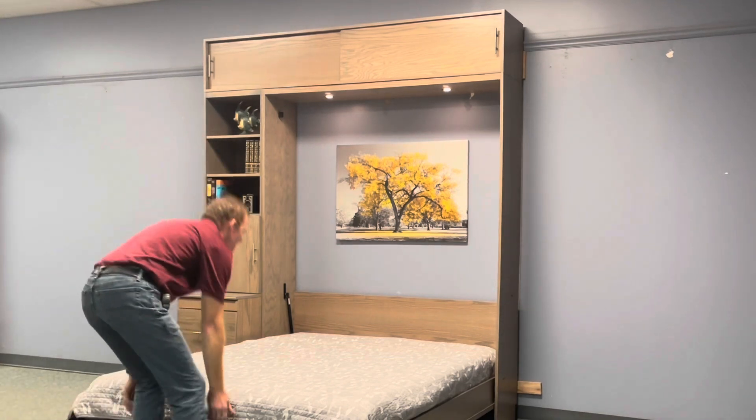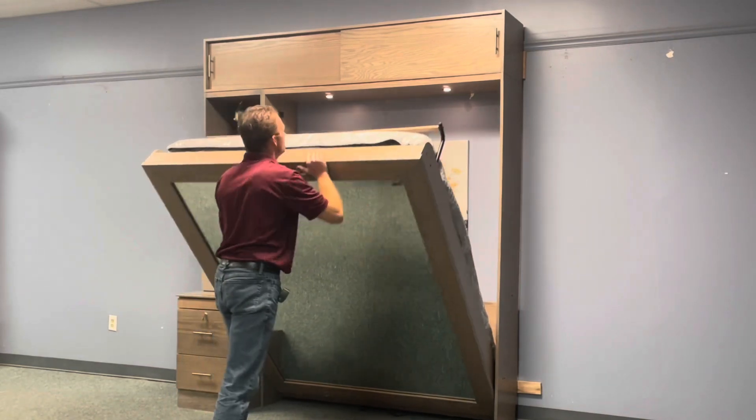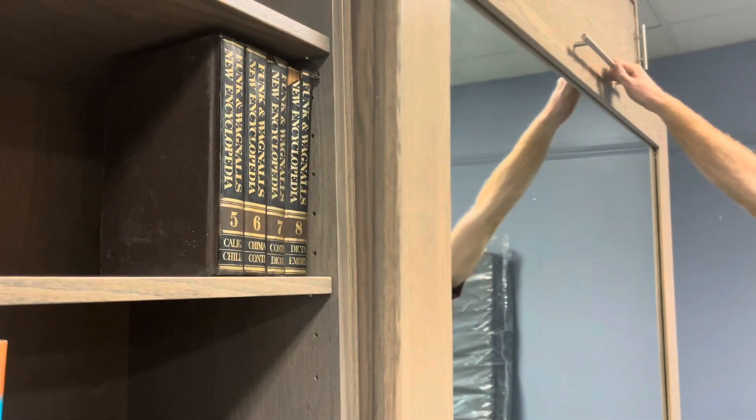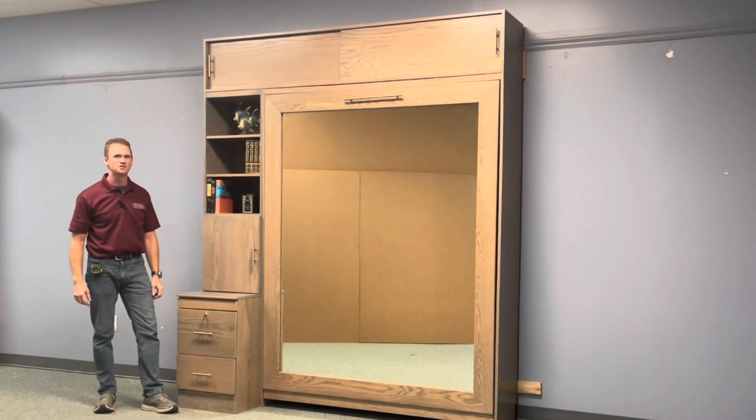They also automatically shut off when in the closed position. To get your room back, simply pick up the bed, rotate the leg, and there you have it — the Mirror Murphy bed from WWBeds Custom Furniture.